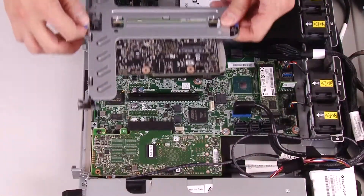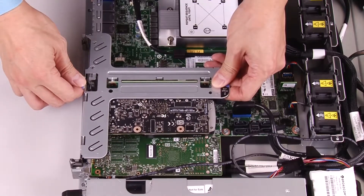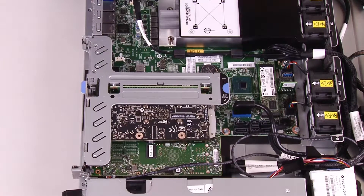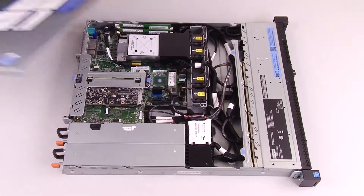Align the two tabs on the PCIe riser assembly with the slots on the rear of the chassis, and then insert the assembly into the connector on the system board. Carefully press the assembly straight down into the slot until it is fully seated. Install the top cover.